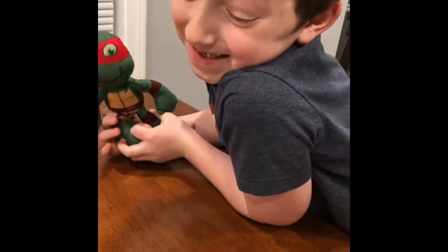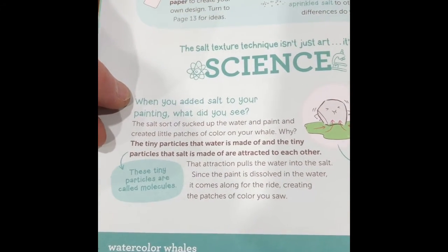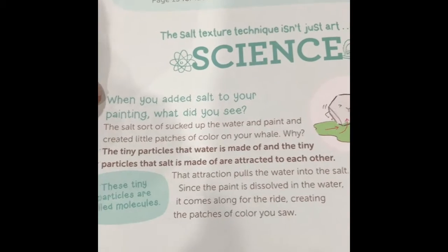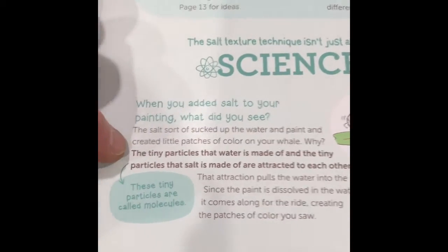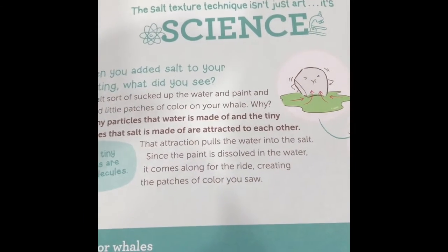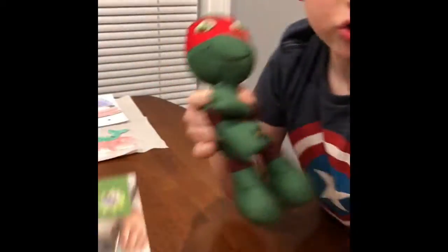In case you were wondering why we were putting salt on the watercolors — it isn't just art, it's science! When you added salt to your painting, did it start changing the paint a little bit? Yes! The salt sucked up the water and paint and created little patches of color on your whale. The tiny particles that water is made of and the tiny particles that salt is made of are attracted to each other — those tiny particles are called molecules. That attraction pulls the water into the salt, and since the paint is dissolved in the water, it comes along for the ride, creating the patches of color you saw. Pretty cool! Let's see what they look like when they're all dry. All right, you ready to build this sweeper?